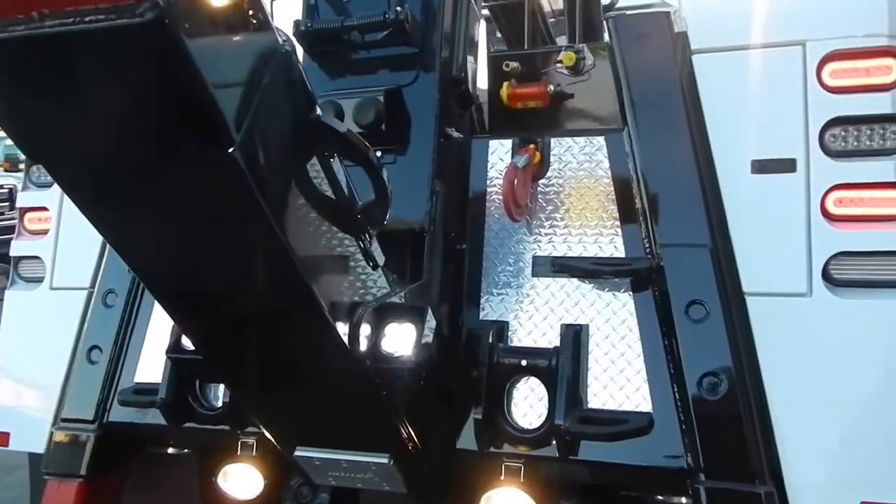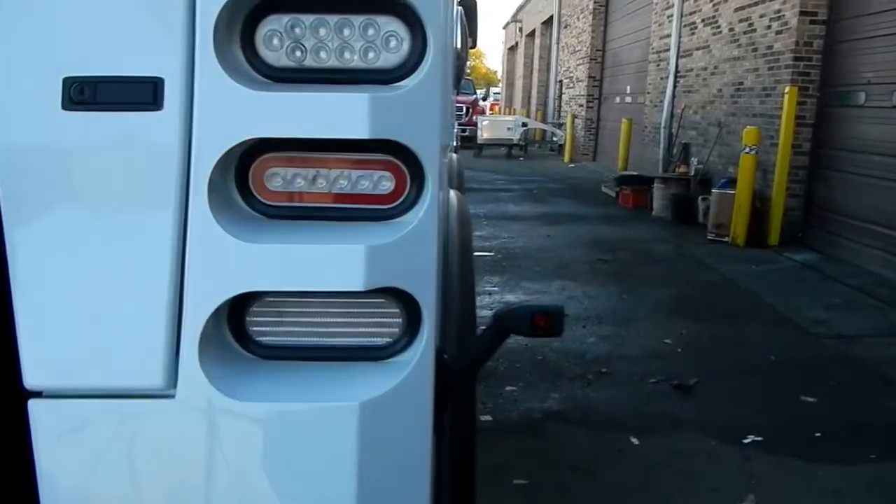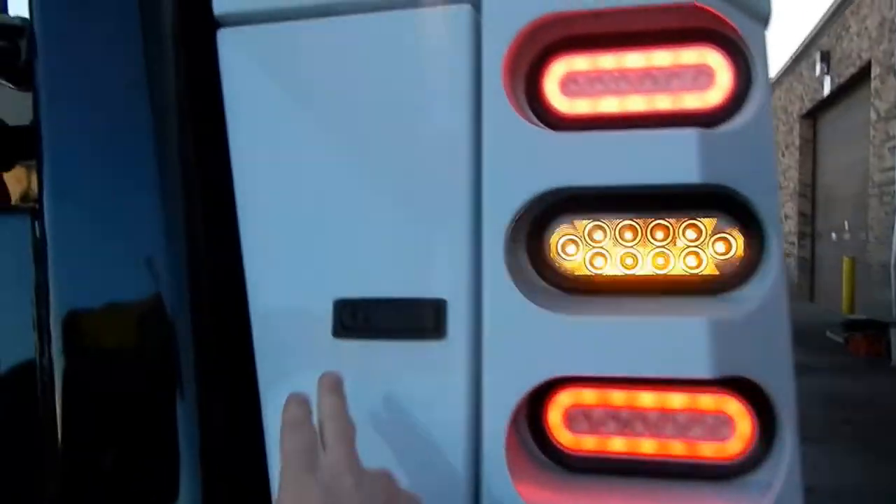It has the tailgate dress-up kit. It also has the flex lights on the side — these are nice. They give you good clear vision from the cab so you know where the rear of the wrecker is when you're backing up.